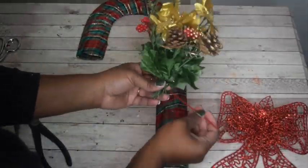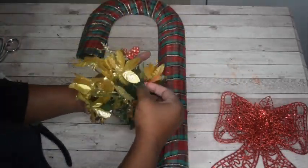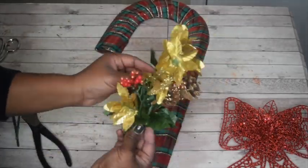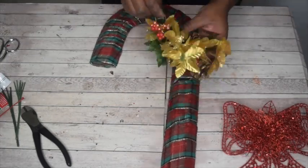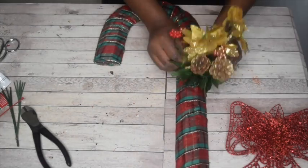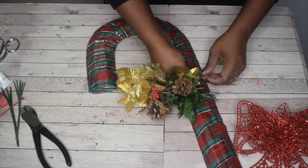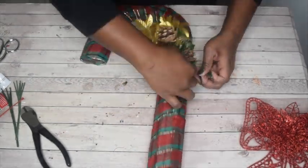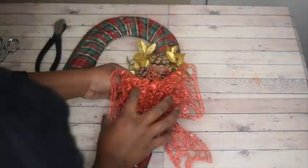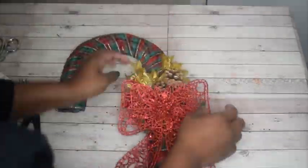Take the second zip tie and put it through the flower. This next step is a little tricky — you'll want to spread the ribbon in the middle part of the wreath back so that it exposes the hard metal part of the wreath. Then take the zip tie, loop it through where the metal piece is and secure it that way. Pull tight so the zip tie is nice and secure with the flower, then cut the end and put the ribbon back in place. Take the third zip tie and attach the bow to the actual flower.